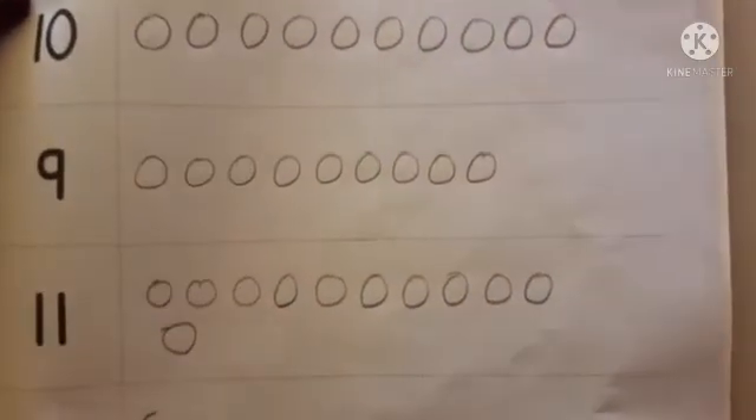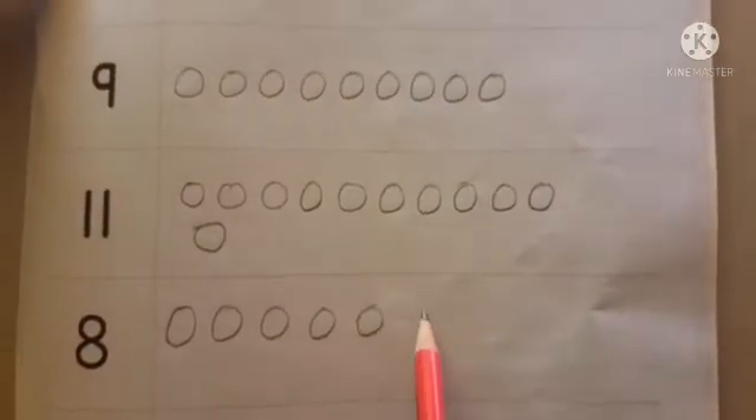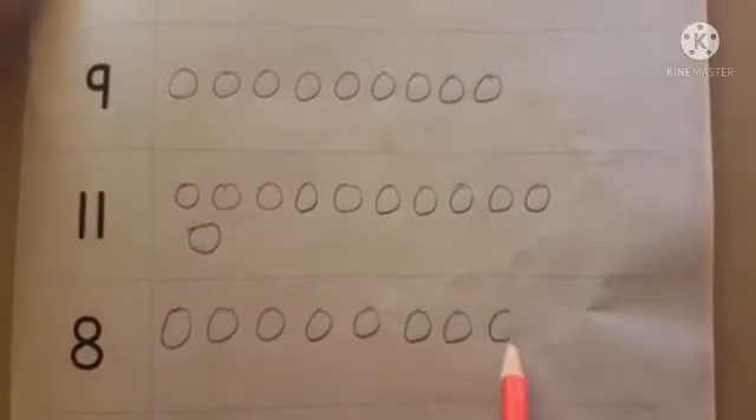Next, the given number is 8. Counting: 1, 2, 3, 4, 5, 6, 7, 8.